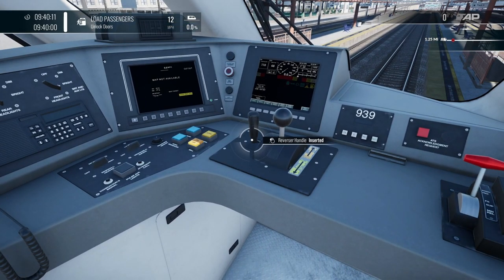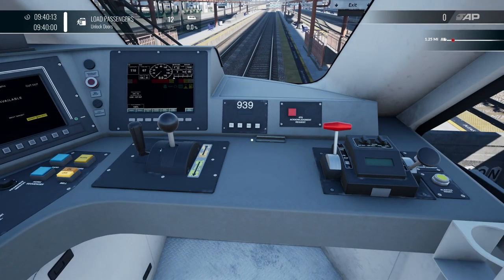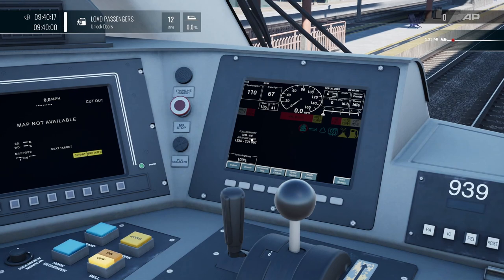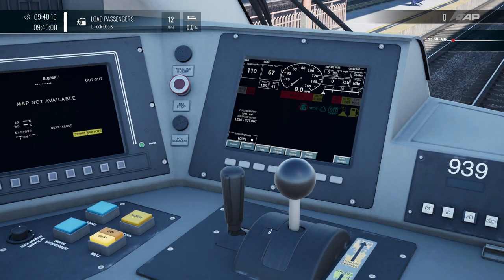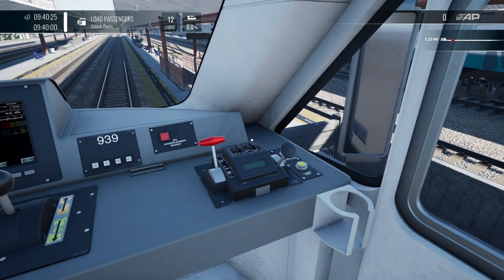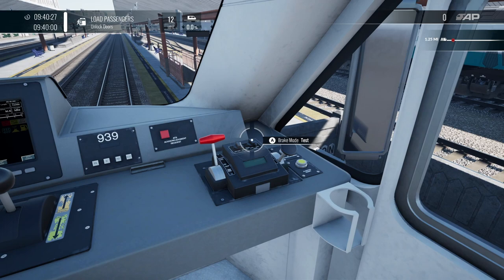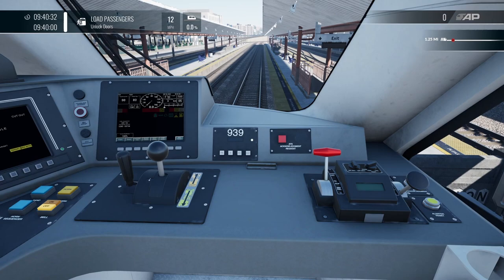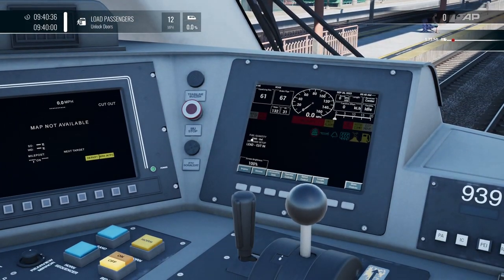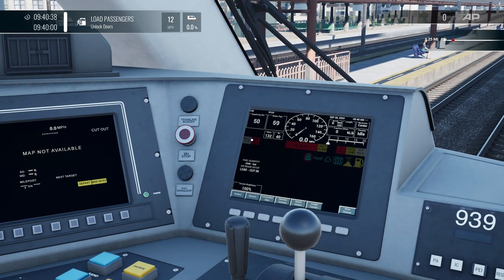Let's put the reverser handle in. Over on this side, you'll notice on the screen that the air brakes are lead and the brakes are cut out, so we need to cut the brakes in. To do that, come over here to the brake mode — we're on a passenger service, so let's change that to passenger. You can see the screen is now telling us that the brakes are cut in.